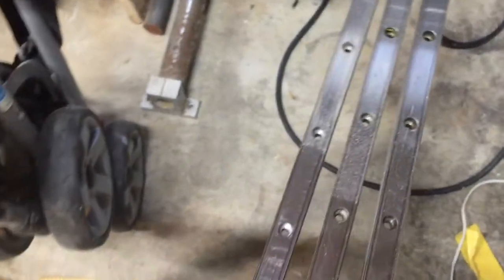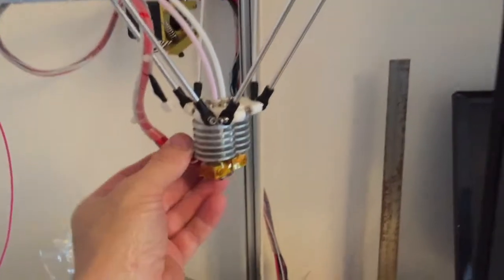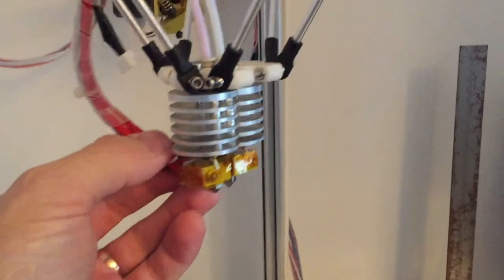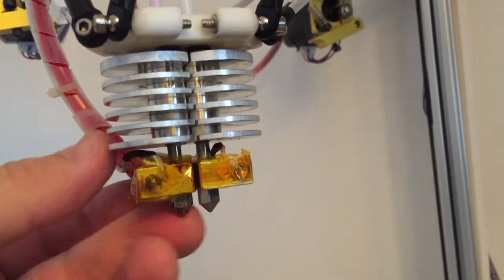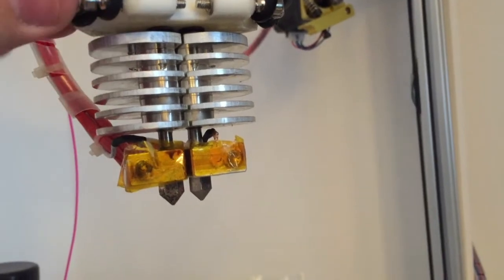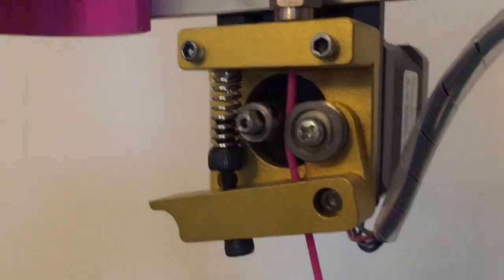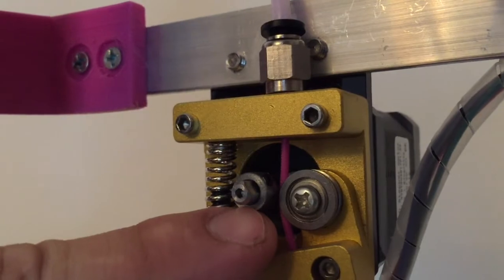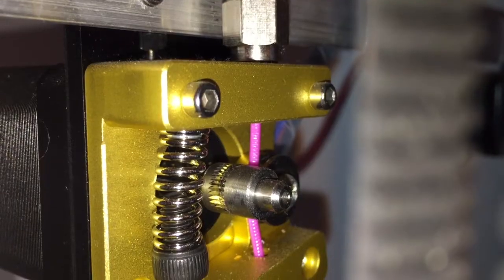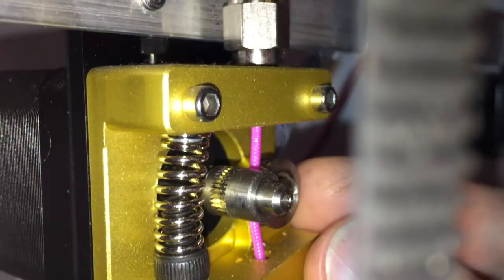Here I'm just showing off what I've done so far to the printer already. This is all custom-made — the hot end and everything except the nozzles is a custom-made part. The extruder got a new filament drive wheel that I also made myself, and I'm very proud of it.